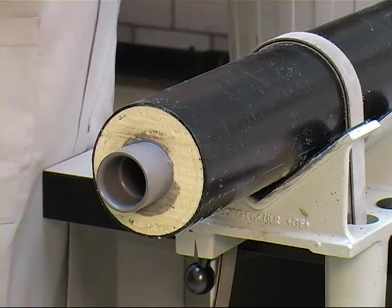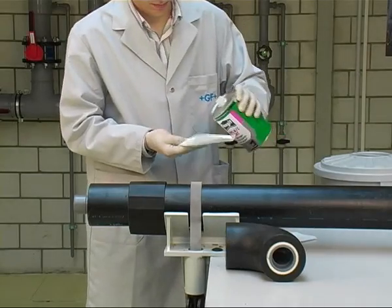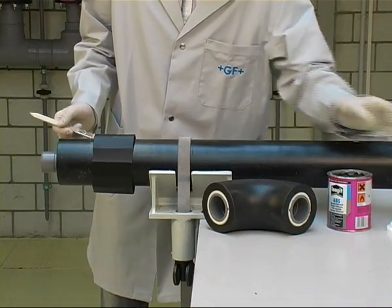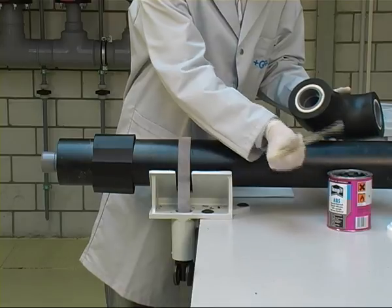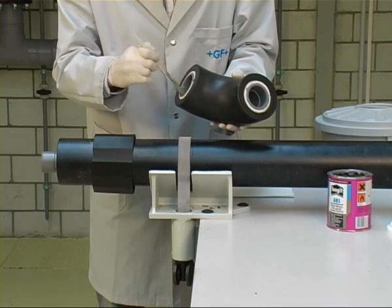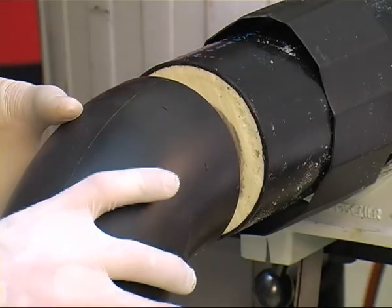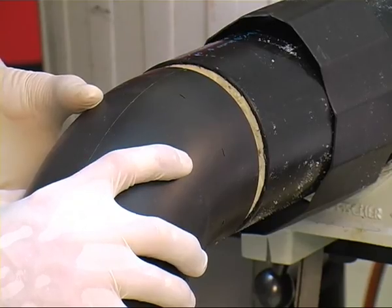Slip the shrink sleeve over the pipe to seal the joint later. Next, clean the other spigot of the double nipple as well as the socket of the CoolFit fitting with Tangit cleaner. Apply a complete and even layer of cement in an axial direction to cover the entire socket of the fitting. Apply the solvent cement less generously to the fitting than to the double nipple to avoid excess cement inside the fitting. Then apply solvent cement more generously to the spigot of the double nipple. Immediately join both parts without twisting, utilizing the markings on the outside of the fitting, and hold for a few seconds.